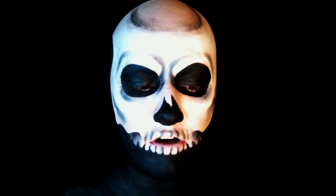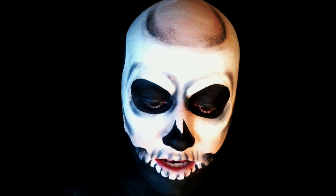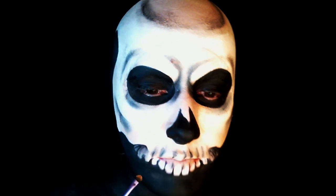To finish the teeth, I'm going to take this yellowy color from the bruise wheel by Kryolan and tab it in to make the teeth look a little bit more 3D, just by shading around the black a little bit.